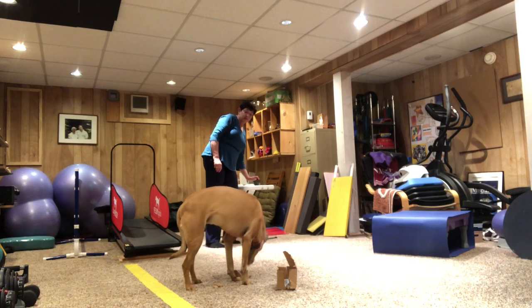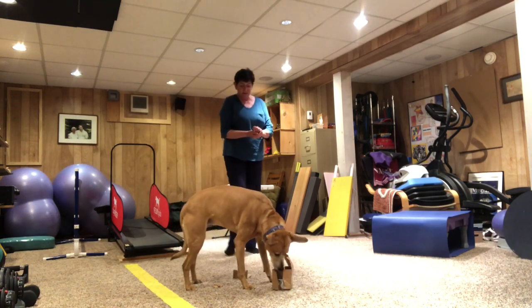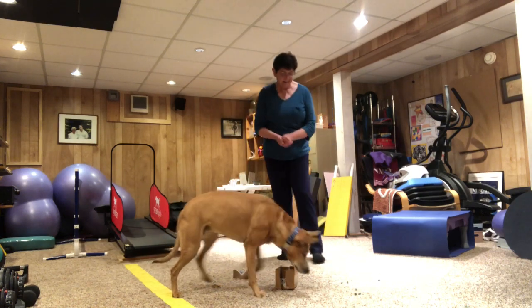Good job, Tia. I hope that was fun. If you have any questions about how to make these little puzzle boxes for your dogs, just give me a shout out. Bye bye.